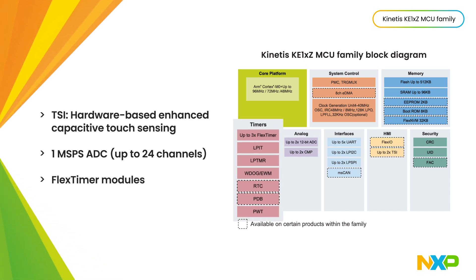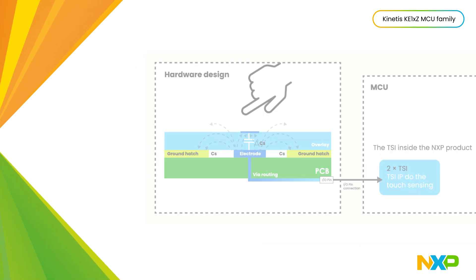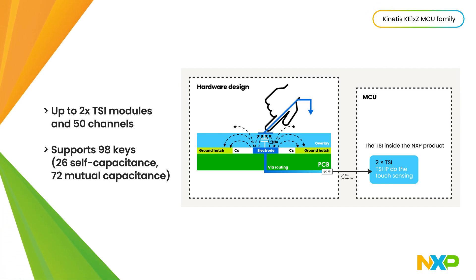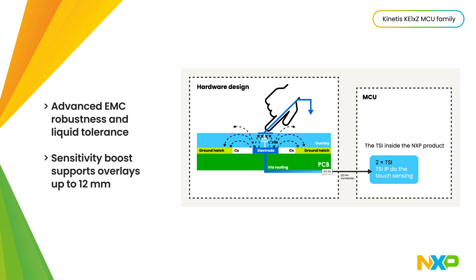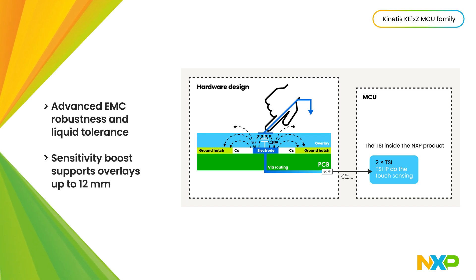Plus a one mega-sample-per-second ADC and flex timer modules to support motor control systems. The TSI modules provide hardware-based touch sensing with up to 50 channels and 98 keys total, providing advanced EMC robustness, liquid tolerance, and configurable sensitivity to support thick overlays.